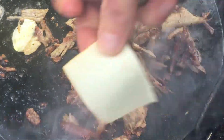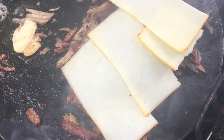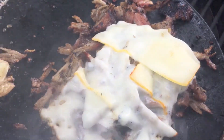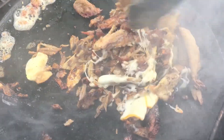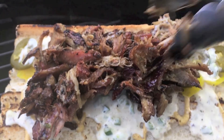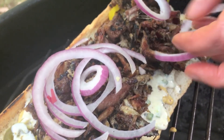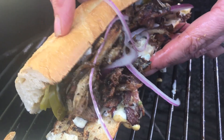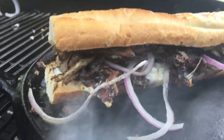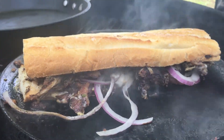Now it's time to add our cheese — we've got some Munster cheese, because it's Halloween after all, right? We're just going to let that melt on there just like you would a cheesesteak. Now for the last step, we're going to attempt to throw it on here and try to press it just like you would a panini. Look at that.